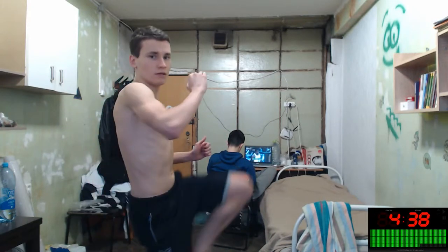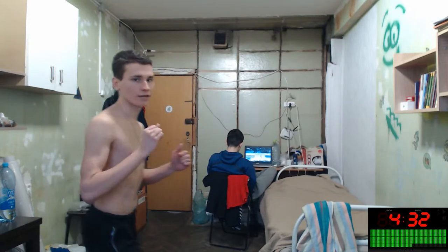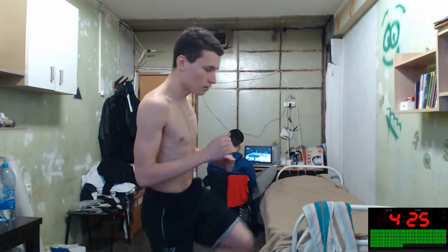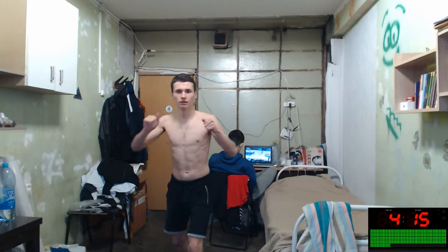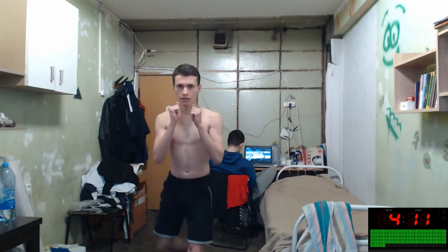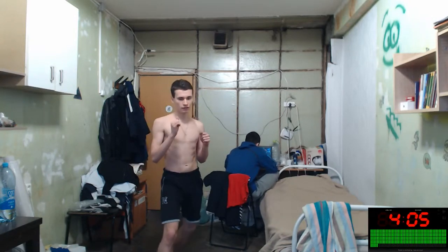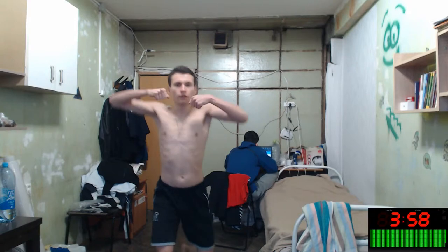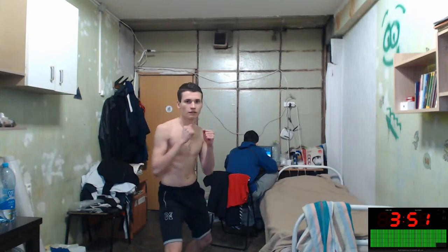Oh, it was correct! And again. Super — that's with the left, like this, slower. Okay, kick. And with your right hand, right leg — one, two, three, four, five, six.